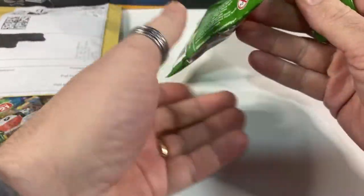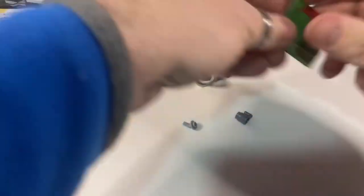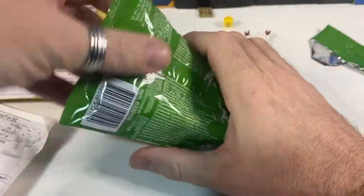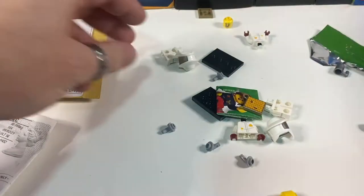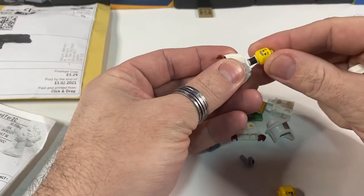Let's open them up and have a check. Yes, there's one of them, and here's the other one. So we've got two little beekeepers, which we'll quickly put together — give me a little bit of time-lapse.